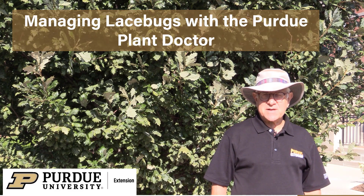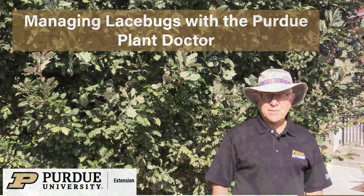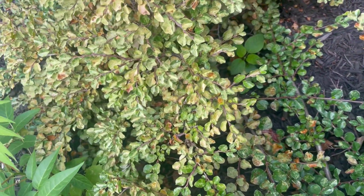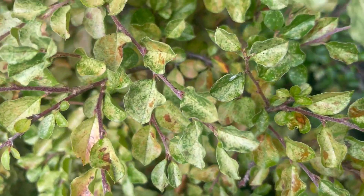Hi, I'm Cliff Sadoff, Extension Specialist at Purdue University, and in this video we're going to discuss lace bugs. Lace bugs are small insects that discolor plant leaves when they feed on plant sap. Leaves of heavily infested plants appear to be bleached white.